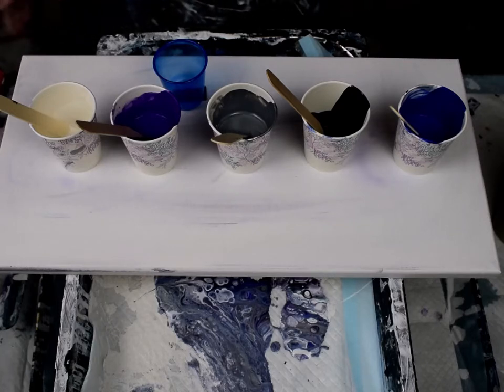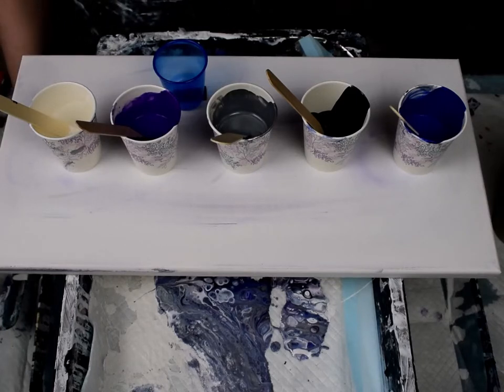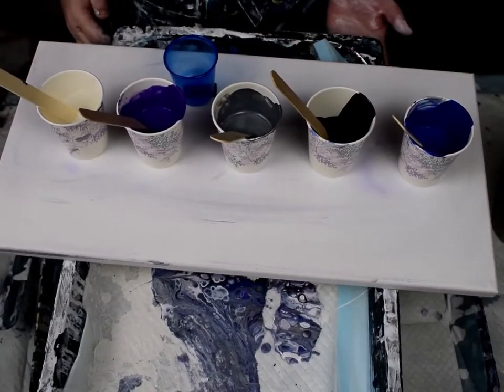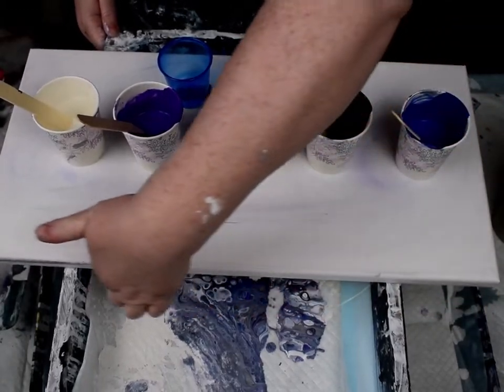Hi guys, it's Carrie. I just made this beautiful pour, videotaped it on this nice board, and then I dropped it while I was carrying it to my drawing rack. So I'm gonna have to redo it.